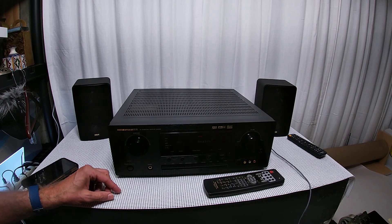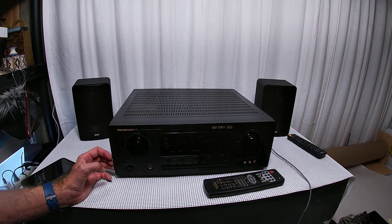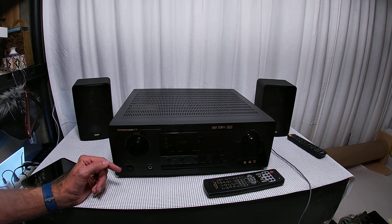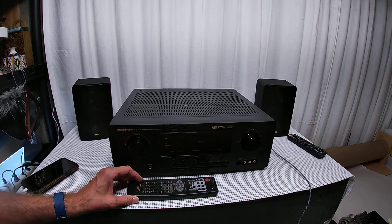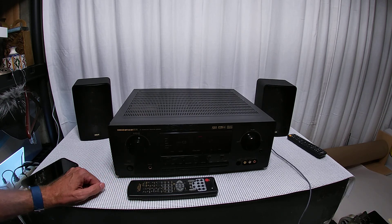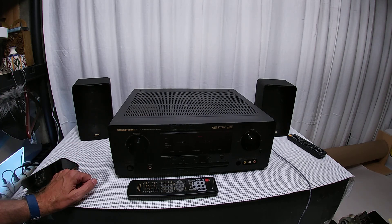They're very reliable. Like I said, all the Marantz units that came to me listed as not working just needed a switch flipped and they were on, sounding awesome. If you're in the market for one of these early 2000s units, this one will probably end up on eBay. I'm fairly certain it will.